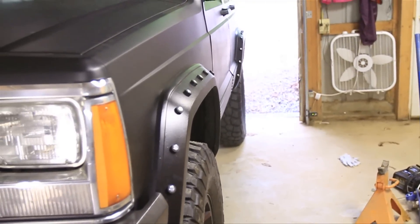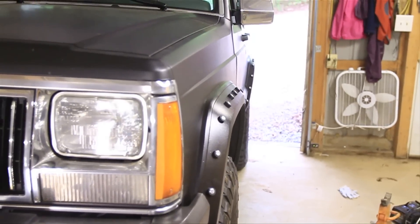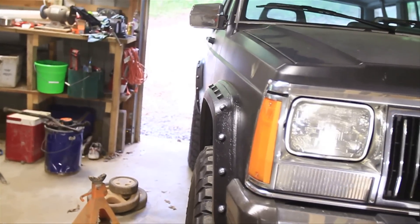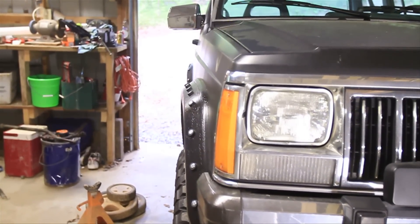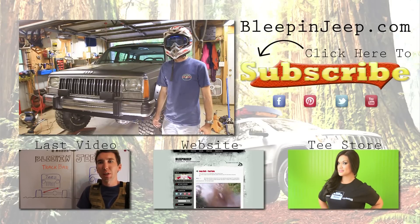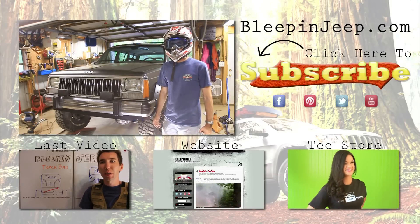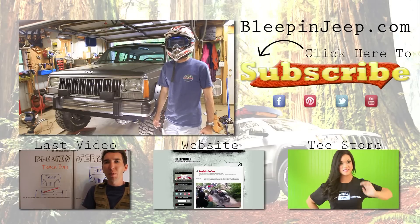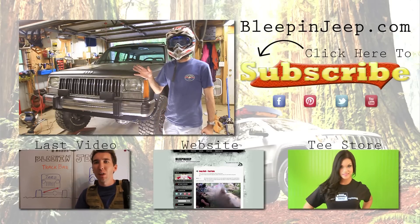Let's check and see how we did. This is the driver's side — looks good, the tire has moved quite a bit to the inside. And here's the passenger side — well, looks like I went a little bit too much in the wrong direction, but I think you get the idea. Thanks for watching guys — don't forget to check out our website, our Facebook page, and subscribe below. Leave any comments below — I appreciate it and we'll see you next time.